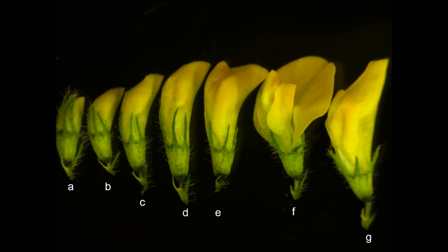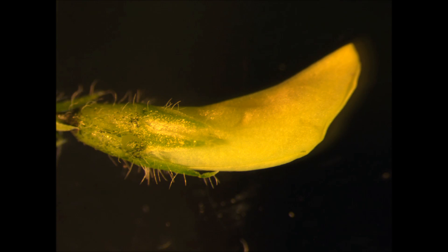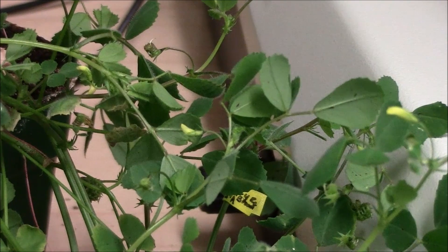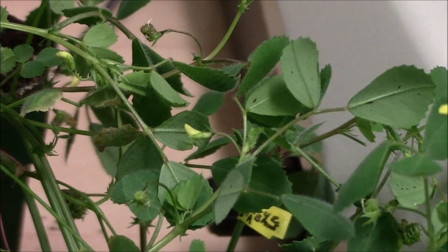Here you can see Medicago truncatula flowers from various developmental stages. Among all flowers, select the optimal flower bud to serve as a female because it is neither immature nor too old. Immature flowers may not be ready for pollination, whereas in flowers that are too old the anthers might have already ruptured and self-pollinated the flower. In this plant, let us go ahead and select the flower bud in the middle as a female to perform anther removal and artificial cross-pollination.